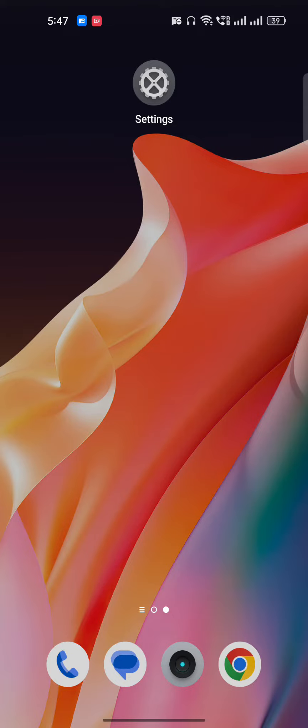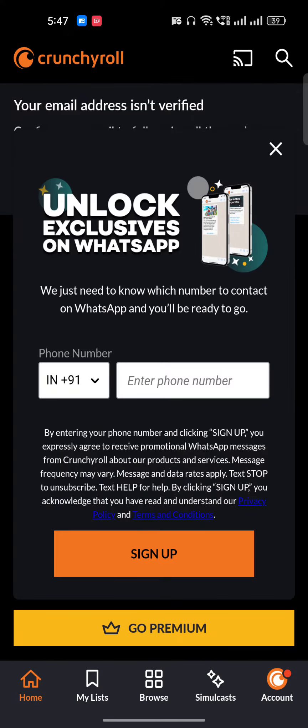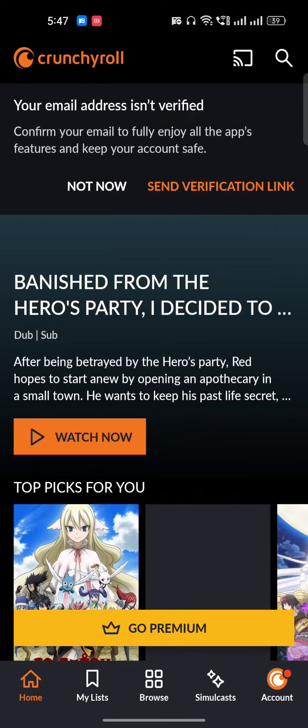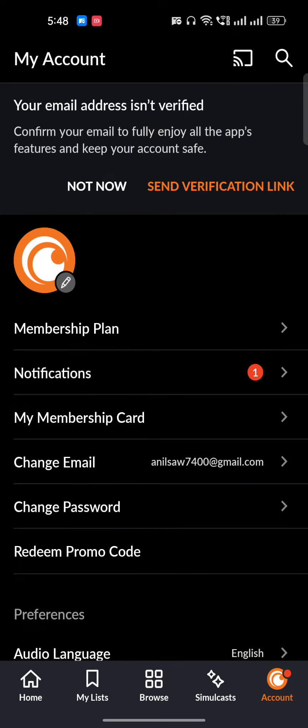Hello everyone. In this video I'm going to show you how to pay for Crunchyroll without credit cards. I'll just go to Crunchyroll here. Once it opens, close this, and in the account section — which is on the bottom right side corner — you will see this option.